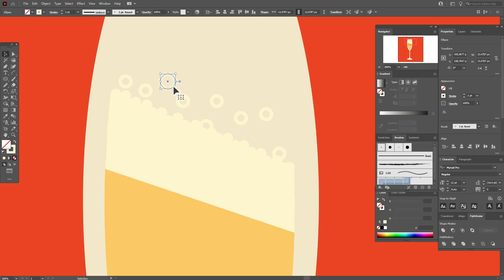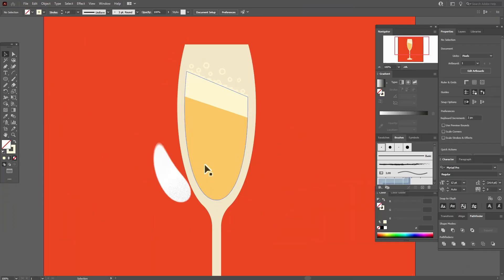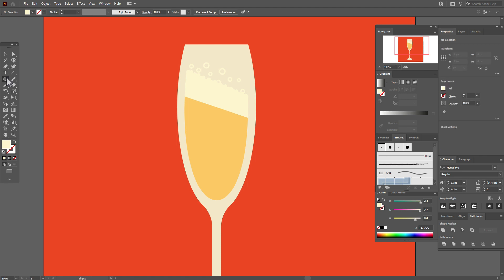Change the size of some sparkles — it looks more realistic when the sparkles are different sizes. Now we need to create sparkles here using the same color in the fill and the ellipse tool. Draw circles of different sizes to create a sparkle look. If you need, you can move your sparkles to the places you like most.